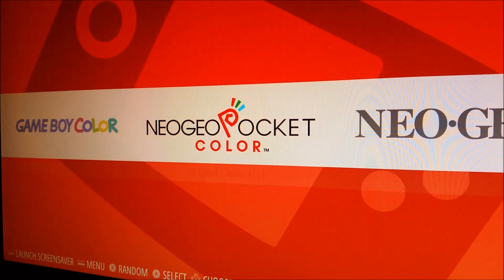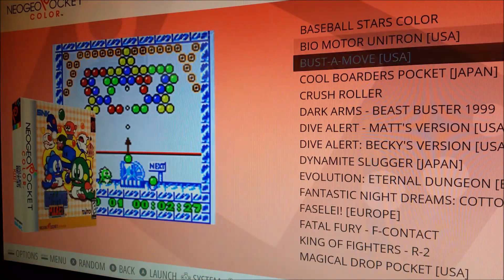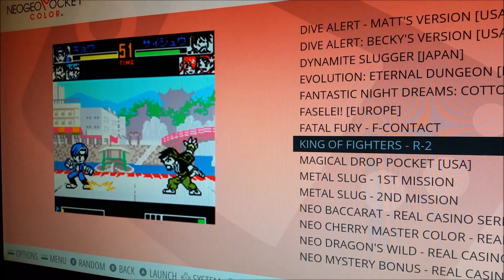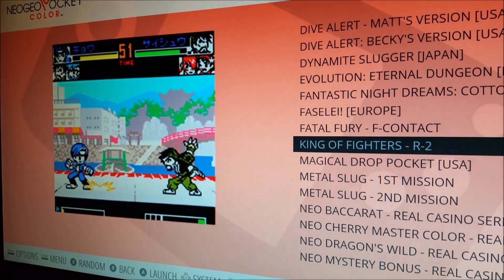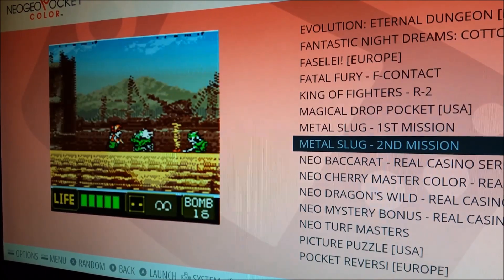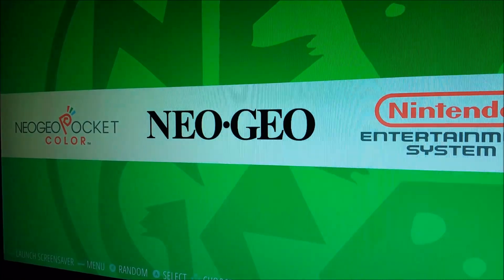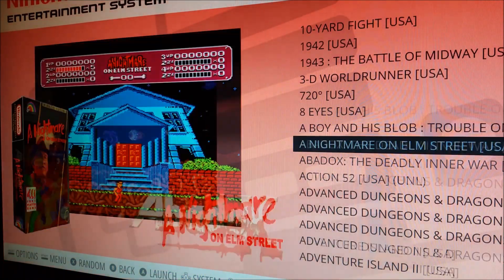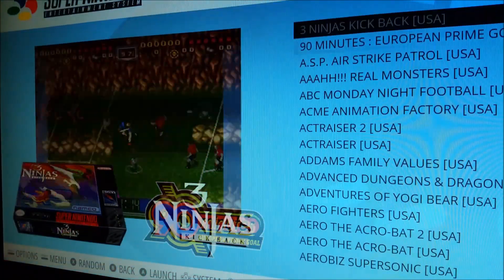We've got Game Boy Color games — 500 games there. Neo Geo Pocket Color — these games are really cute and cool looking. The fighting games surprisingly look really good and the controls are really tight. King of Fighters and Metal Slugs are on there for Neo Geo Pocket Color. Also got the Neo Geo collection, Nintendo collection, and Super Nintendo.